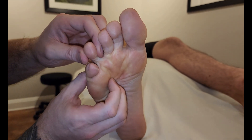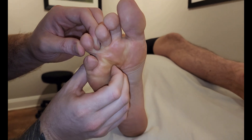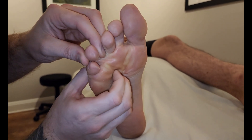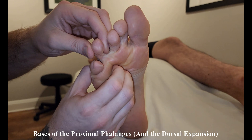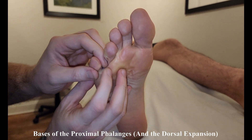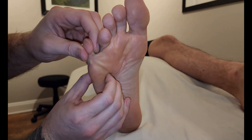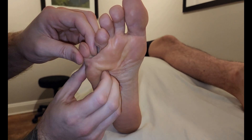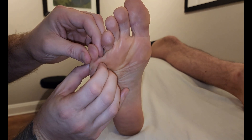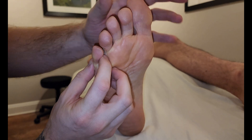We're going to repeat this exact same process. I'm going to go in between metatarsal number three and four — so it's on the shaft of this fourth metatarsal — and we're just activating that muscle slowly back and forth as we work our way towards the proximal phalanx. Then we'll repeat it on the last one: I'm on the shaft of the fifth, working my way towards it, as that minor motion of him trying to adduct this little toe inserts again into that proximal phalanx and the dorsal digital expansion.